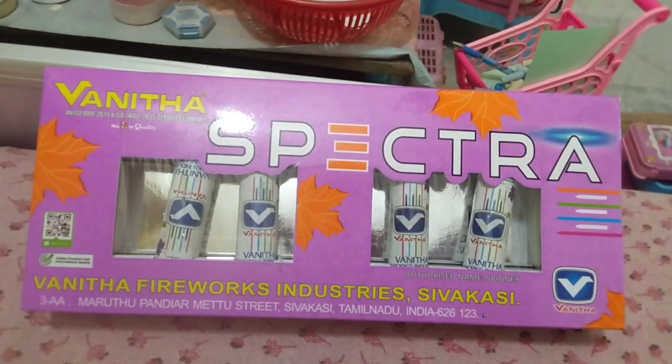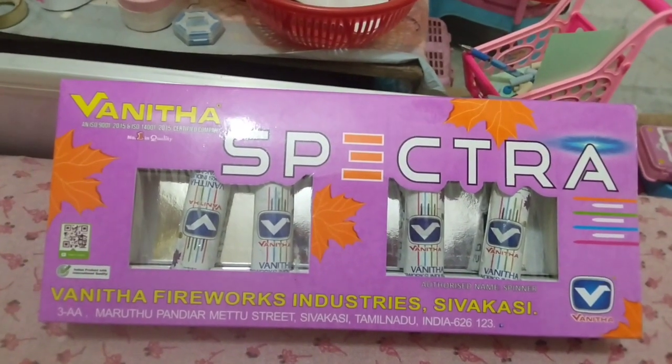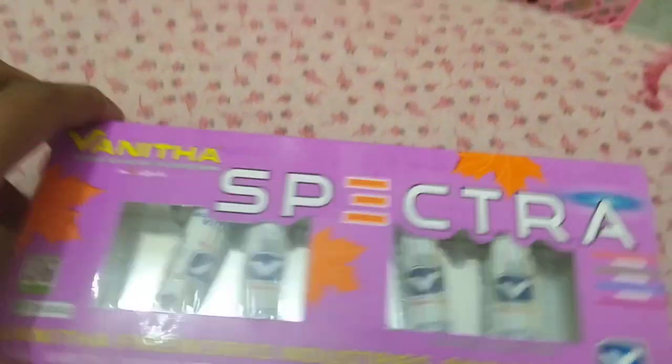Hey friends, welcome back to my new video. In today's video, I have brought home Nisha company's Butterfly. This is 4-piece packing.